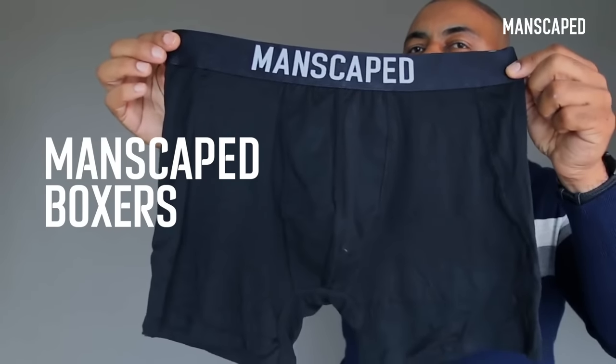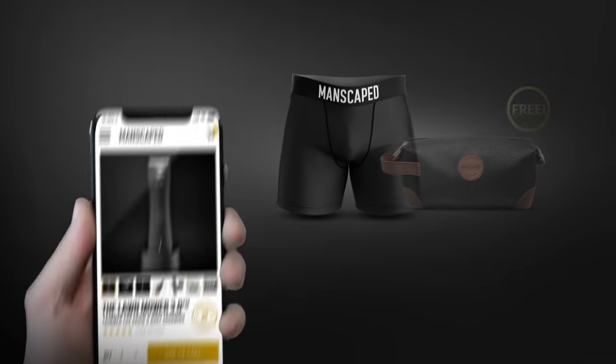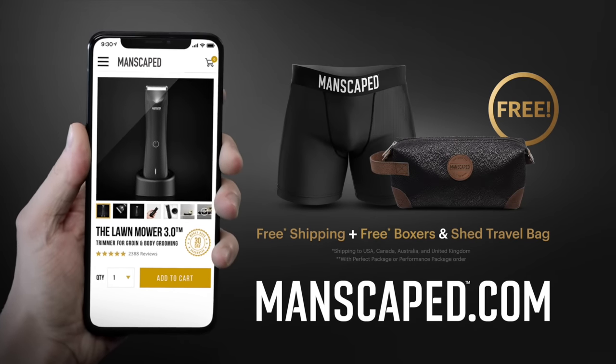Also included is the Manscaped Boxer, their anti-chafing cooling boxer briefs, plus free shipping. So if you want to be well-groomed, definitely want to check out Manscaped.